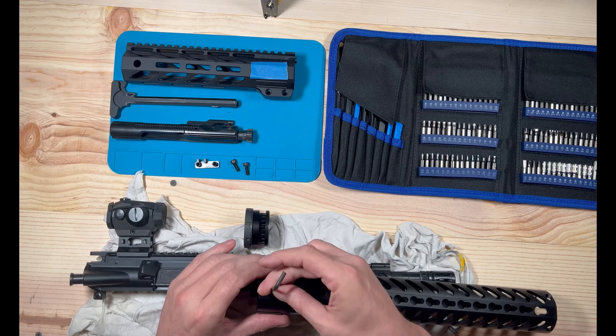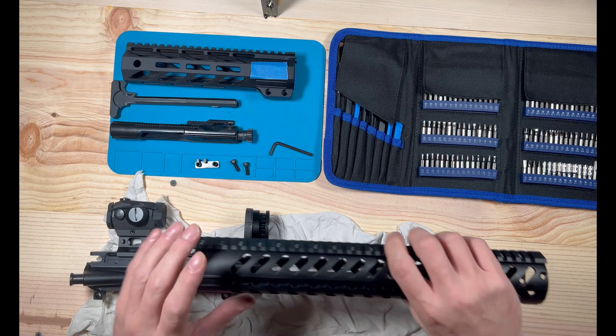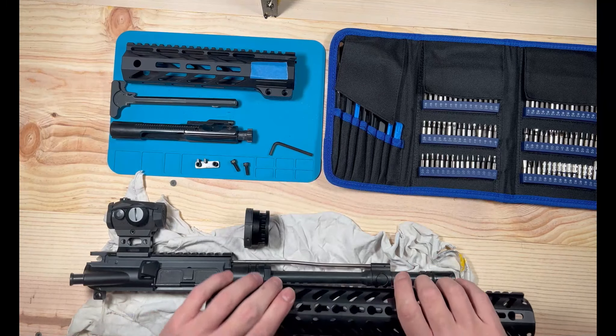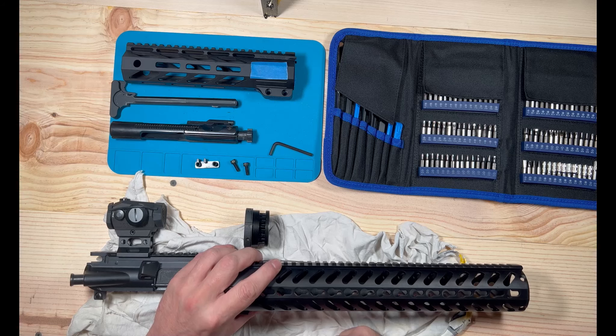One thing I forgot to mention earlier: a lot of inexperienced people will find some way to index the gas block so when they go to put it back on, it's in the right spot. Some barrels have indents and some do not, so pay attention when you take this off so you can make sure you get it lined back up right — because that does make a difference.